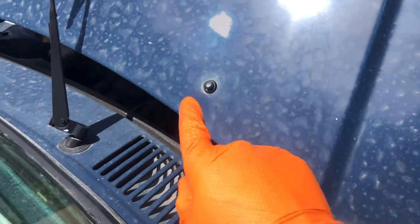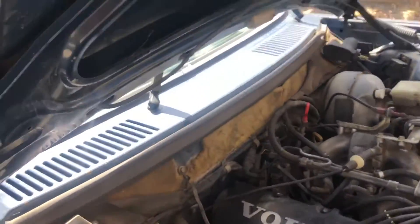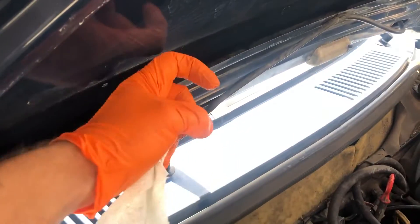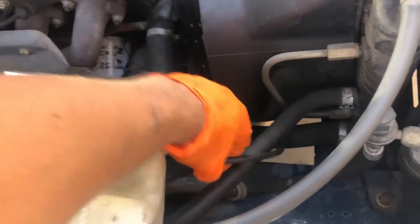The trick to getting these nozzles cleaned is first to use a safety pin — poke them, move them around a little bit — and then the second thing is to try to get air to blow through them. To do that, you can disconnect from the T.